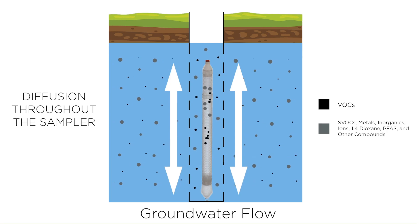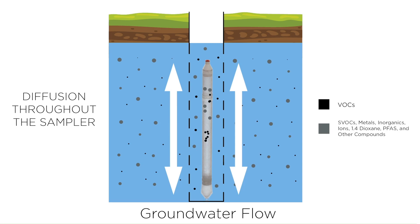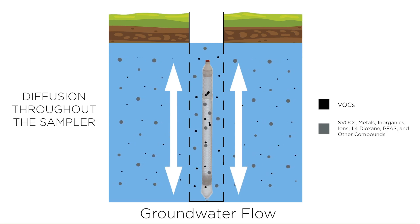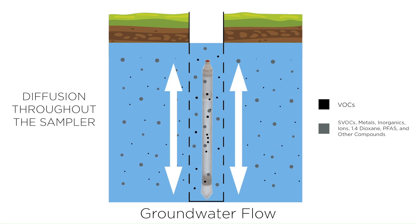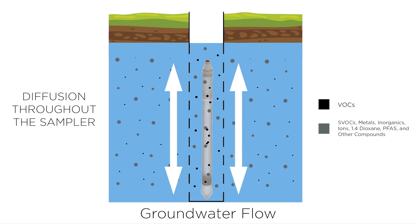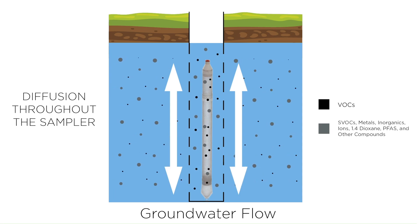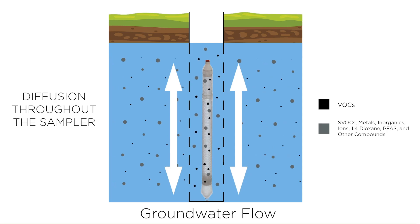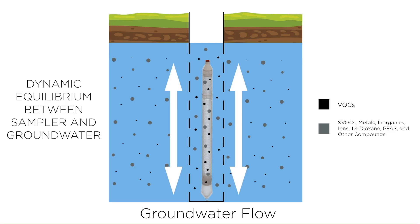Large or polar molecules such as metals and inorganic compounds diffuse into the sampler through the larger pores in the upper membrane. As the molecules diffuse into the sample chamber, they also diffuse vertically throughout the chamber until the molecular concentration is the same throughout the sampler and between the sampler and the groundwater. Once the sampler reaches equilibrium, usually two to three weeks after installation, the concentration in the dual membrane sampler will stay in equilibrium with the groundwater. After this equilibration period, the sampler will adjust to any changes in the surrounding water and remain in concentration equilibrium.